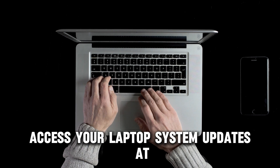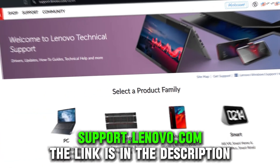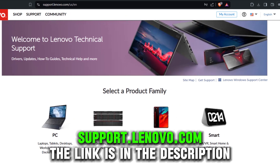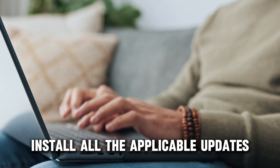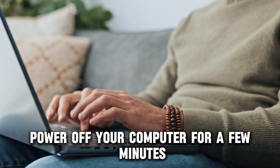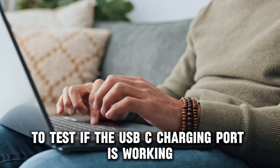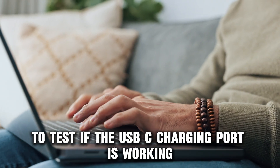Access your laptop system updates at support.lenovo.com — the link is in the description. Install all the applicable updates, power off your computer for a few minutes, and power it back on to test if the USB-C charging port is working.